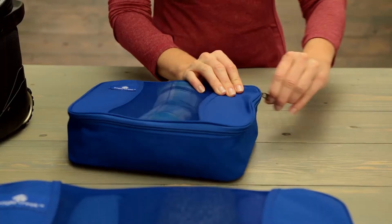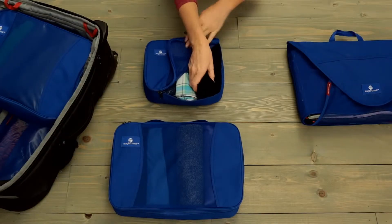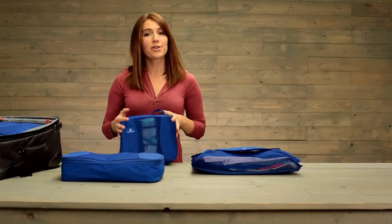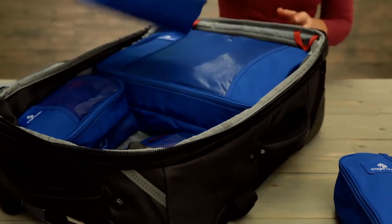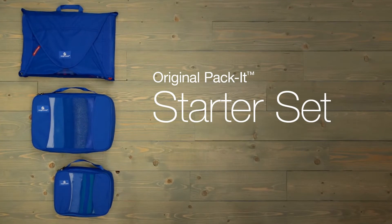And there you go. We recommend rolling your clothes inside of cubes in order to best maximize space. So whether you're going on your daily commute or an international adventure, use Eagle Creek's Pack-It system to keep you organized on the road. For durable gear, shop Eagle Creek.